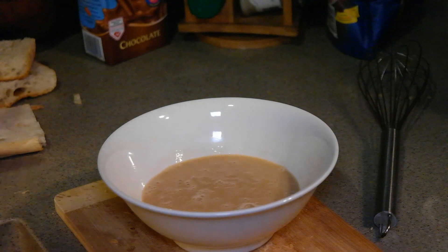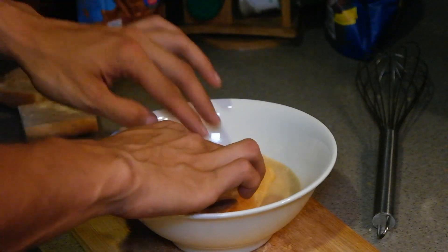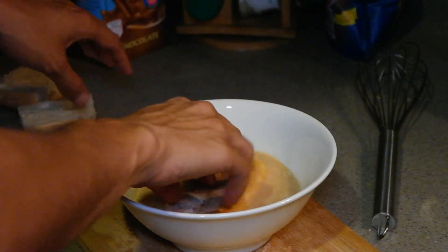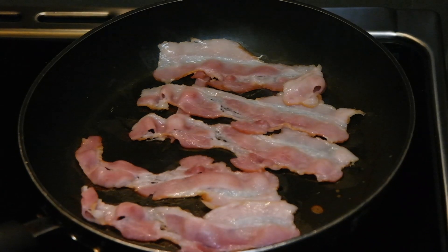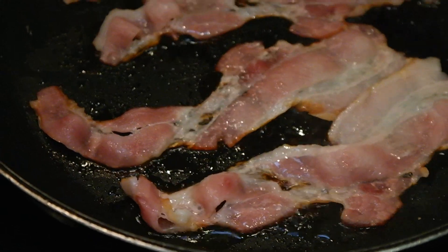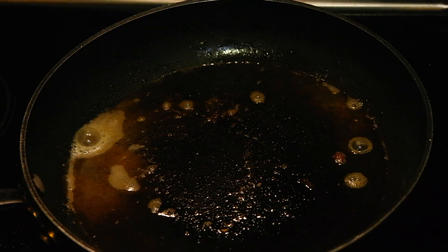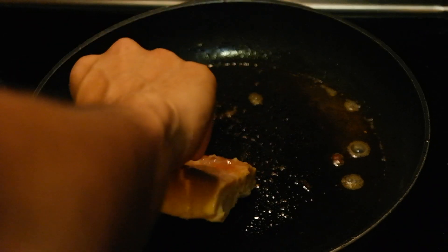Now while I get my pot nice and hot for the cooking, I'm just gonna take this bread and soak it one side for one minute, then flip it over and soak it again for another minute. We're also gonna cook down some bacon to go perfectly with our French toast. On that same pot where I cooked the bacon, I'm gonna add a little bit of butter and then add my bread face down.